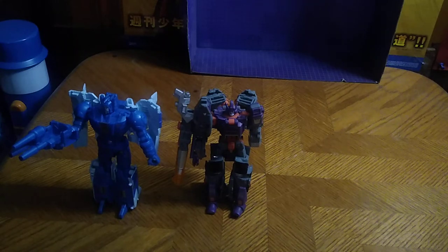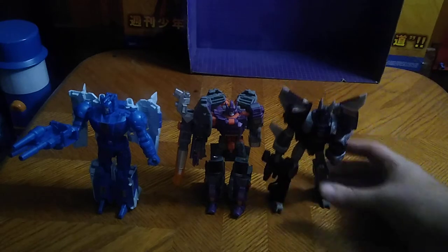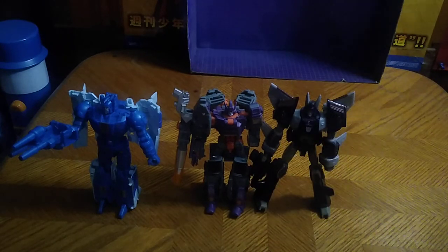And give him his Targetmaster gun — Cyclonus, sorry about the correction. But here we got Cyclonus with Scourge and Galvatron: the big threesome from Transformers the movie. You're probably wondering why I still have this particular Galvatron — I'm not a big fan of it, but it's okay, I don't mind it. I'm probably going to get the Legacy Galvatron for Christmas, because I really want to replace my mainline Galvatron with a better looking, more animated movie-accurate Galvatron.